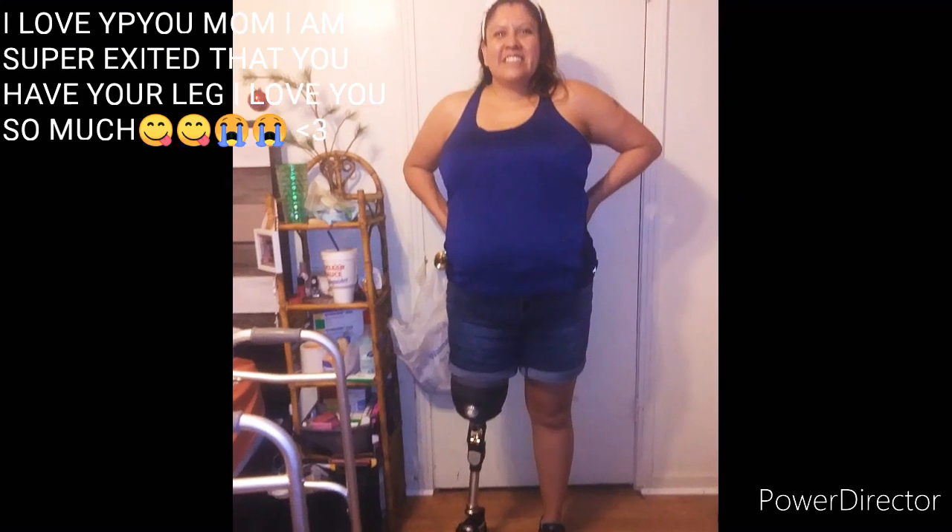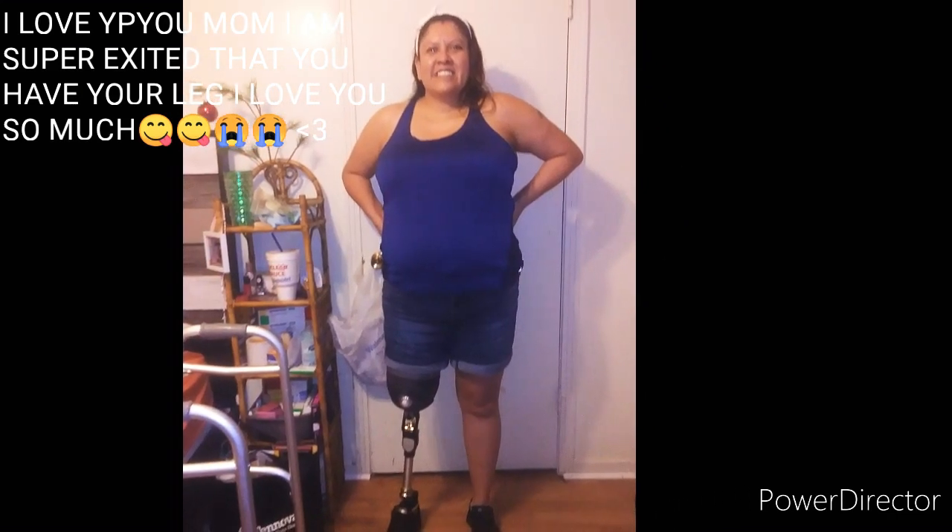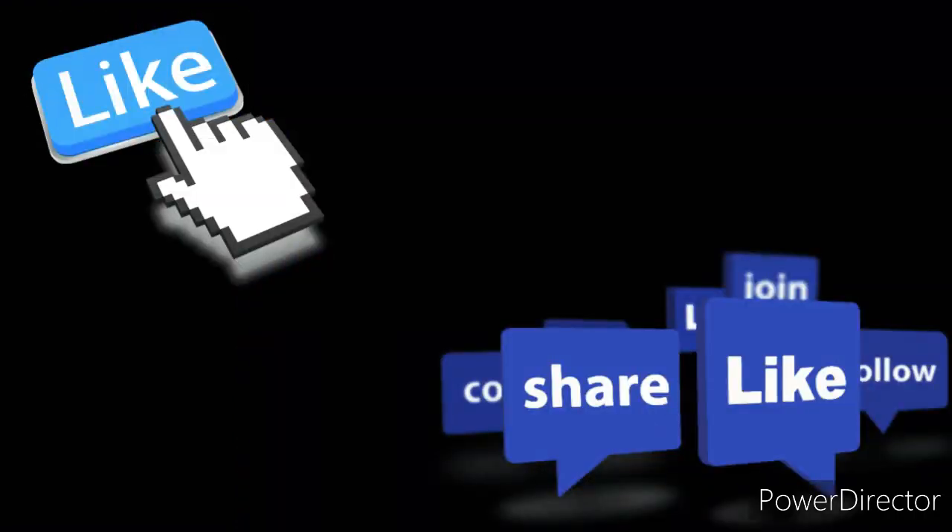You guys, I am super excited for this journey to be over with my mom and she doesn't have to have her leg messed up anymore. She now has her prosthetic and it's been a long journey — a long six months for her. So that's it for this video, you guys. I hope you liked it. Smash that like button, subscribe, turn on post notifications so you get notified every time I post a new video. I love you guys so much and I'll see you guys in the next one. Peace out, bye!